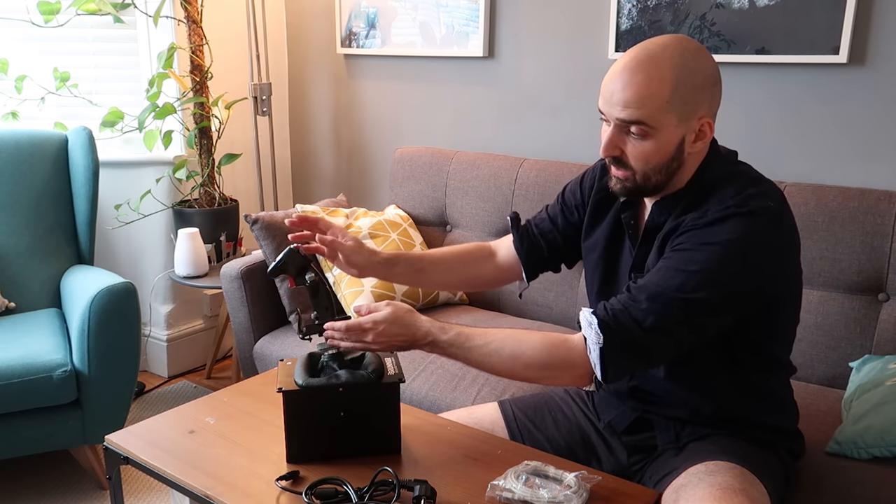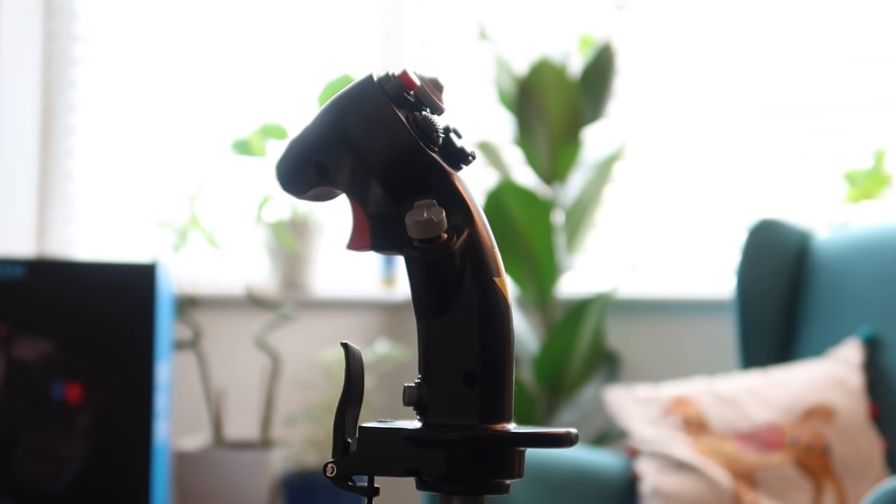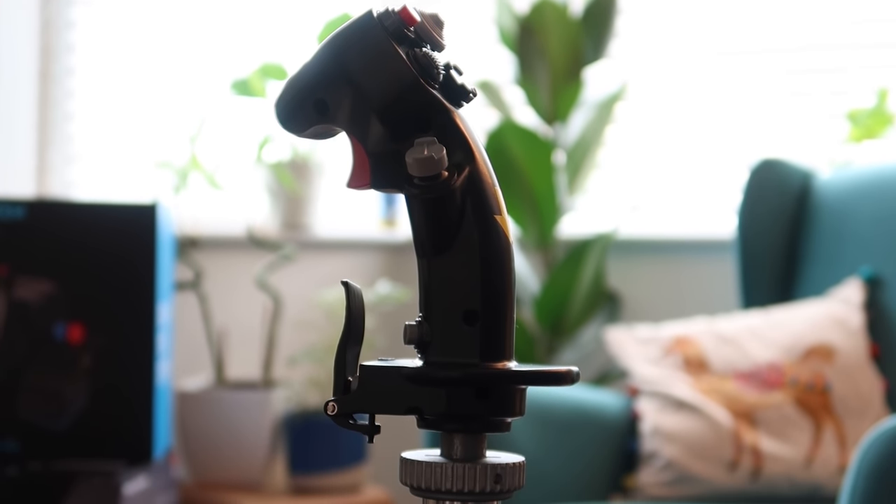There's no stiction on it at all. One of the big problems with the Thrustmaster A10 Warthog joystick base is that it has loads of stiction, and it also returns to center and gets stuck there — it makes it feel solid but it's terrible for helicopter flying. It just doesn't feel right as an input device. You know, there'll be arguments about what's realistic, but this — oh guys, this is going to be amazing.